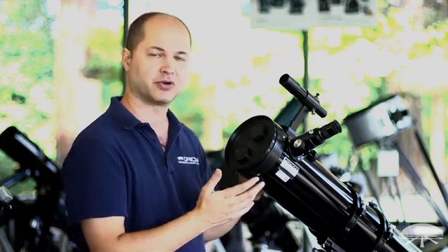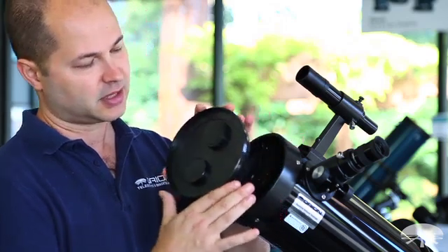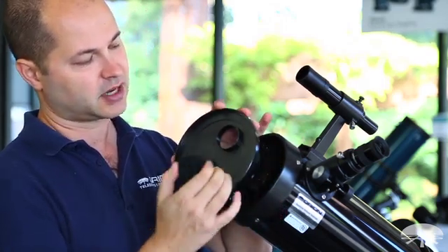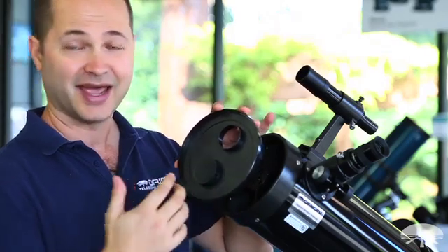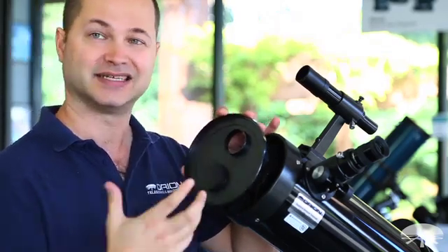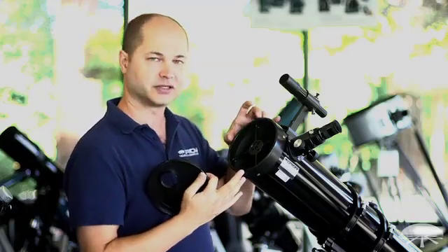This is our Space Probe 130. The front cap actually has a smaller hole in it. This covers the smaller hole, and this is the little spot to hold on to the cap. Some people just take that off thinking that's the entire cap. You want to take the entire cap off to get the full resolution of the telescope.